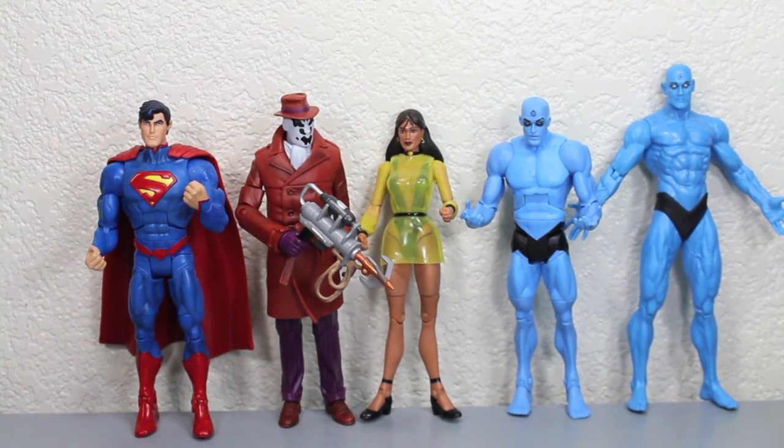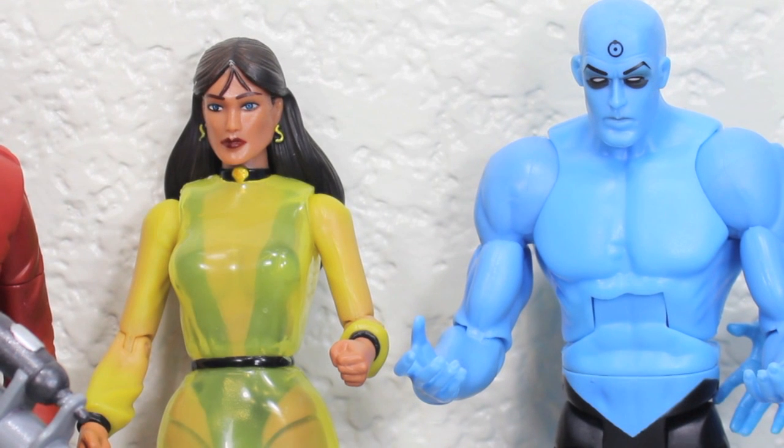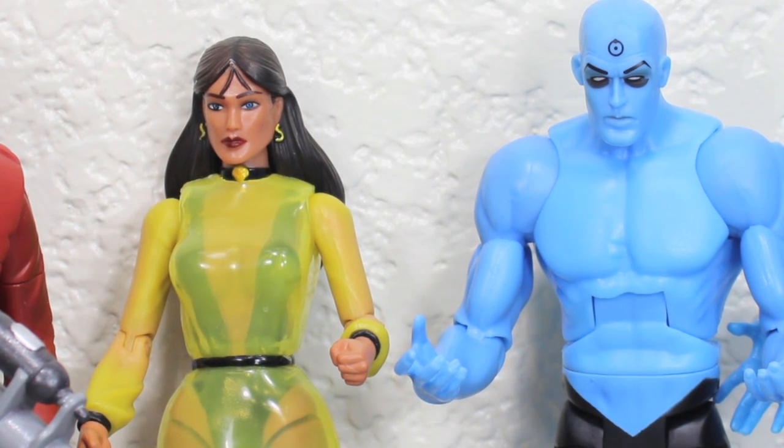Size comparison time. Dr. Manhattan and Silk Spectre 2 are in pretty good scale with each other — one should be a little taller or shorter, but whatever. You can see how much shorter they are than the DC Direct Dr. Manhattan, and how they compare to other Mattel figures like the New 52 Superman. For comic fans of Watchmen, it's great to have figures based on comic form rather than movie form, and these are more articulated than the DC Direct movie 7-inch ones.